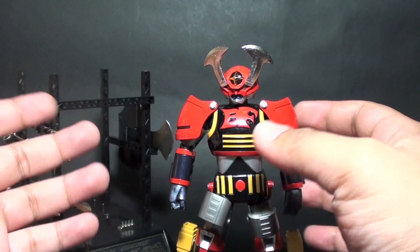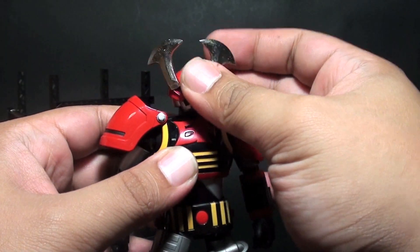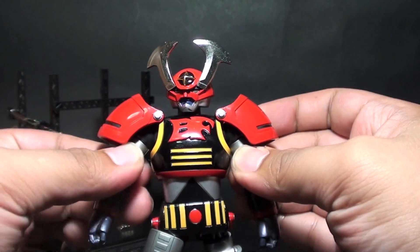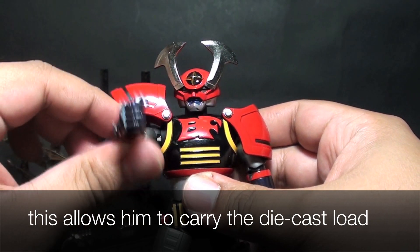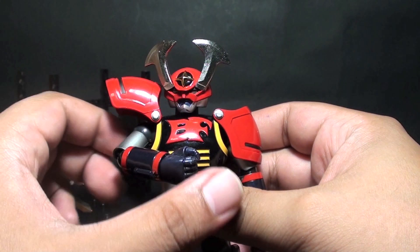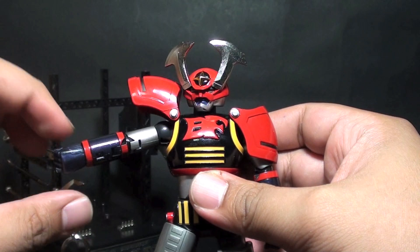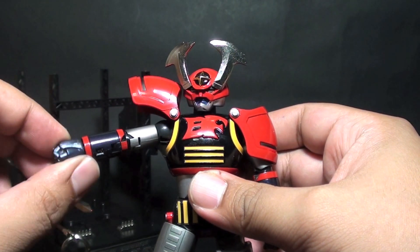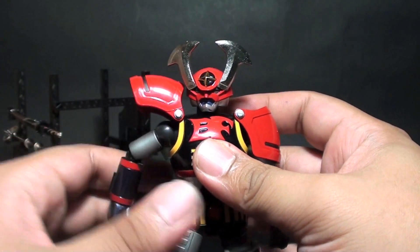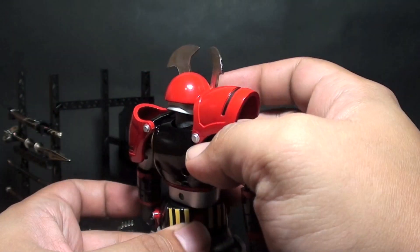This is the actual figure. Let's go through the articulation points. We've got the head and neck joint, shoulder pads that flip up and down, swivel on the upper bicep and a ratchety feel for the whole arm, and a single-jointed elbow. It just has a swiveling hand but doesn't go up and down because it is locked. We have an upper torso and waist with a really nice 360-degree rotation.